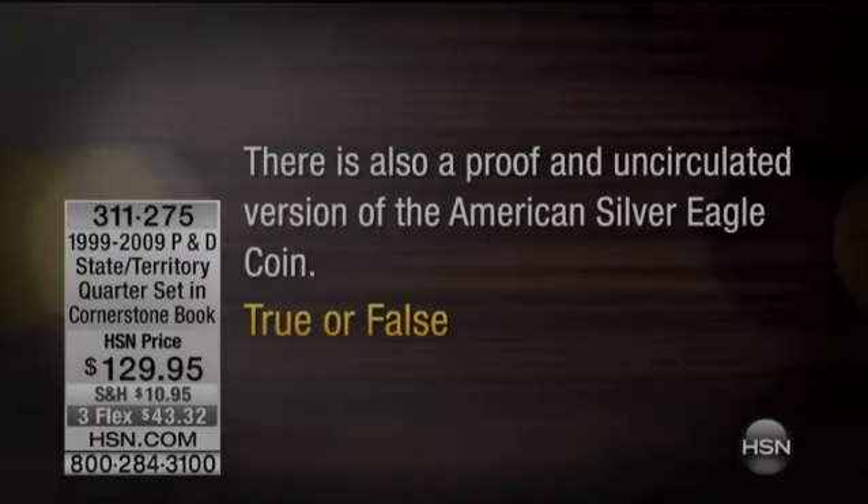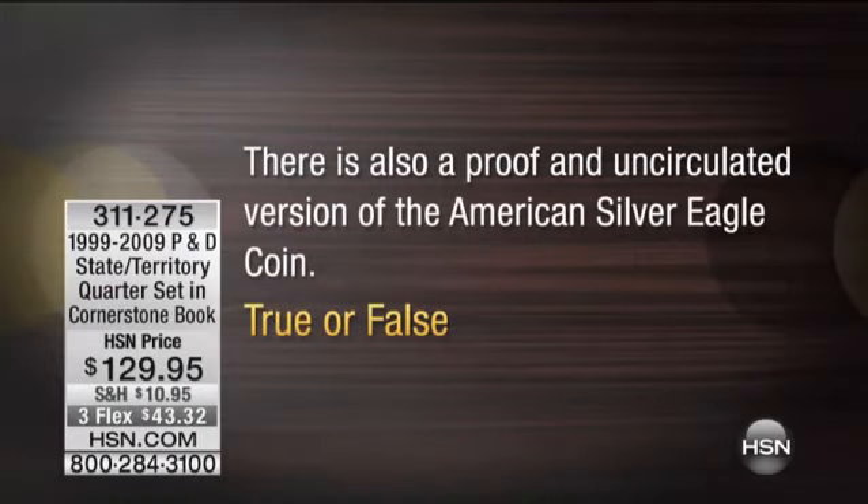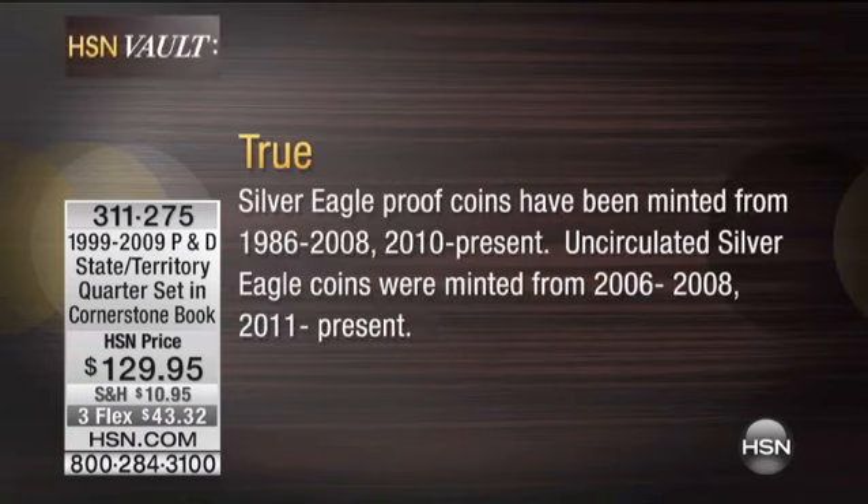Trivia — want to know? There is also a proof and an uncirculated version of the American Silver Eagle coin. Is it true or false? And the answer is: it is true.